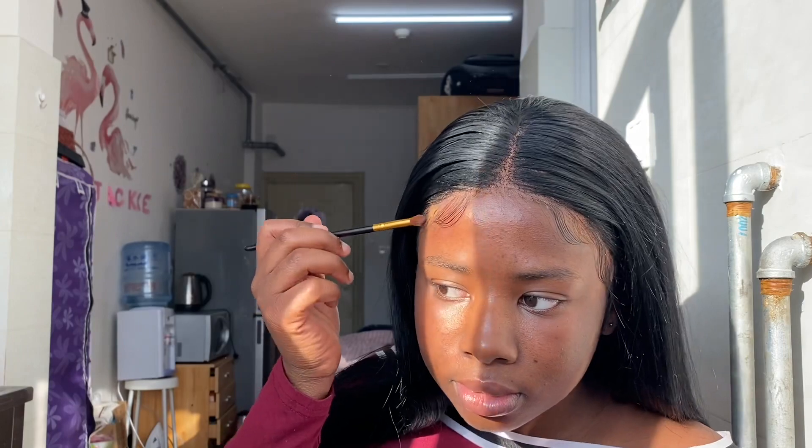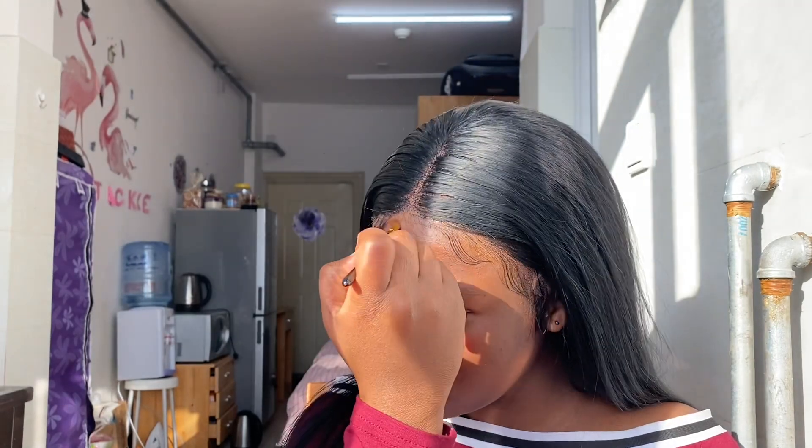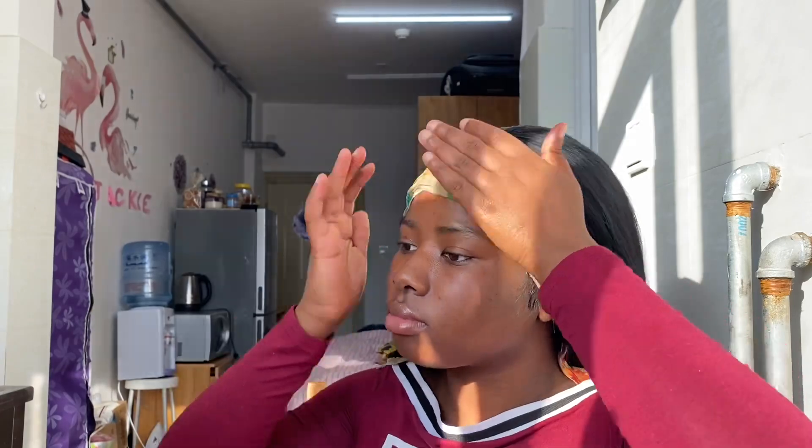I was really happy with myself, so I decided to use my finishing powder to blend my lace, but I didn't like the outcome — I should have just left it. The lace was not detectable before, so I actually left it like that.